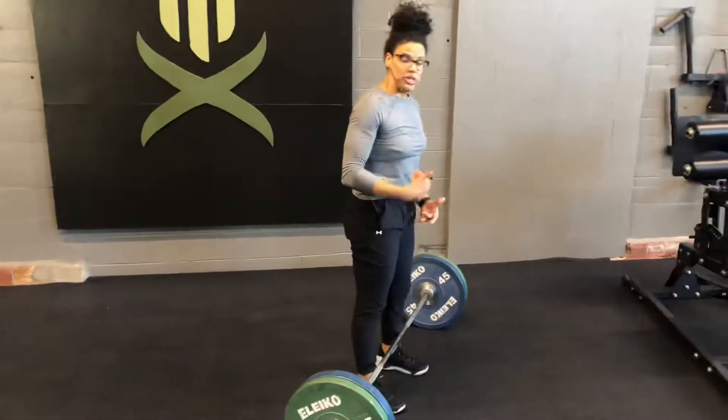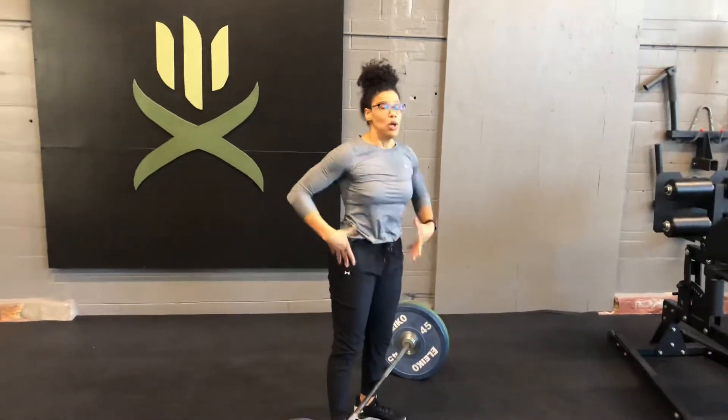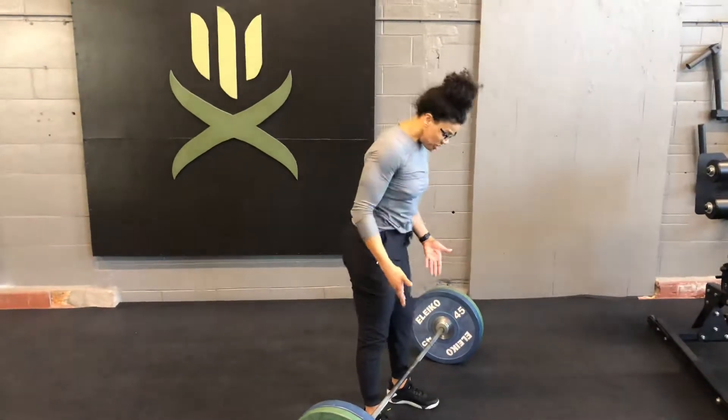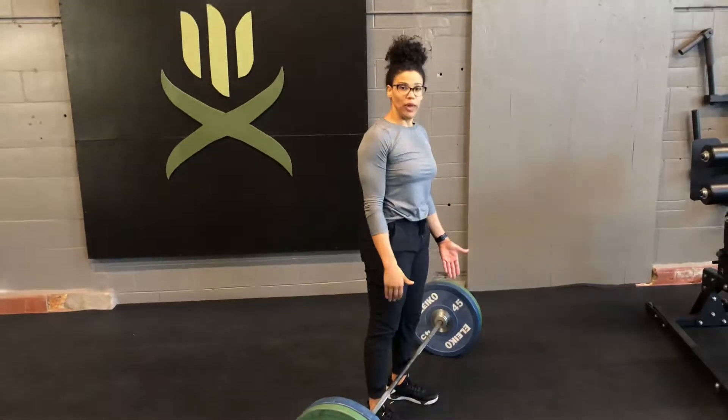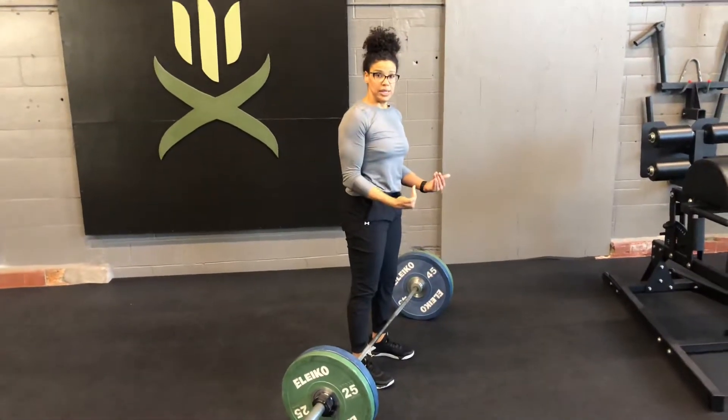So when you set up and get to that bottom of the setup, you want to be fully braced, creating that tension from the inside out, bracing your spine. As you begin to pull, you're pushing the floor away, bringing up the hips and shoulders at the same time, keeping the bar nice and tight to your body.